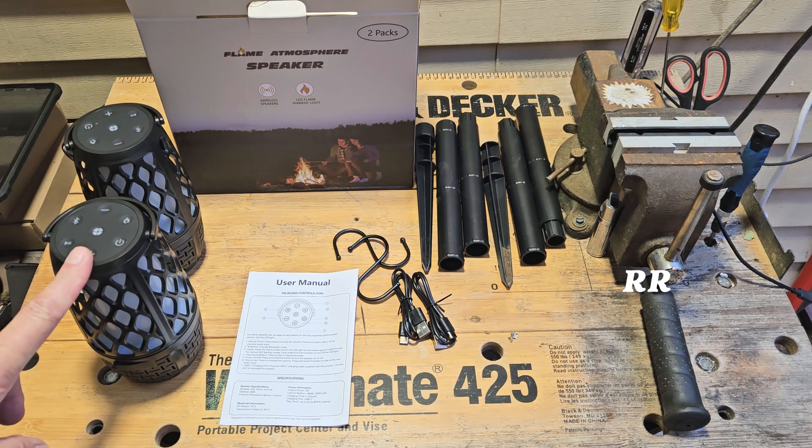These are the Outdoor Speakers 2-Pack. These things play music, they light up to look like torches, they work as a nightlight, all kinds of stuff. The company sent me this product for review, but everything I say in this video is going to be my own opinion.